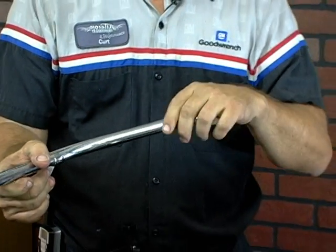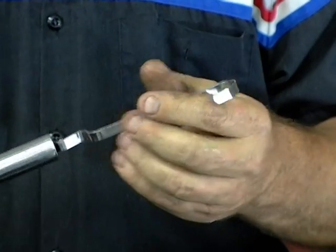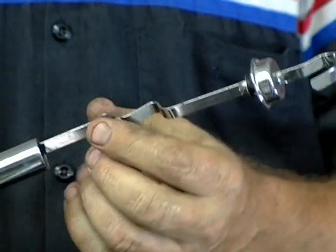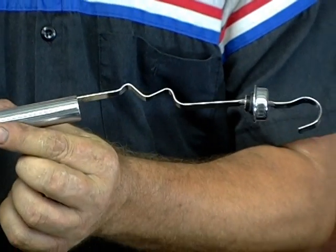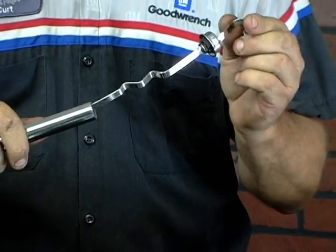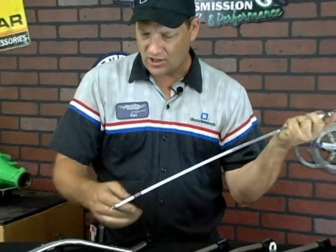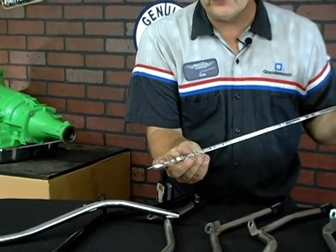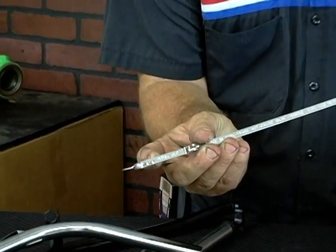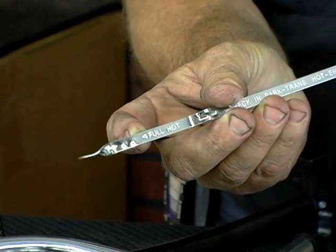As it comes up, you have the end of the stick that slides into the tube itself, and it has some grooves here which make a nice tight fit inside the tube. And then you have the regular end of the stick. At the end of the stick there are also measurements — it shows you how full the fluid in the transmission needs to be. It's usually stamped into the steel so you can read the measurement.